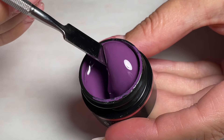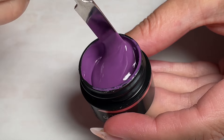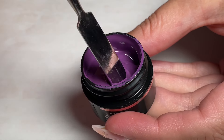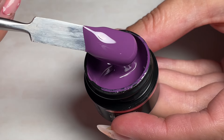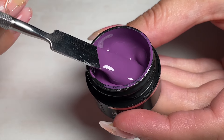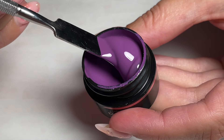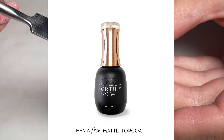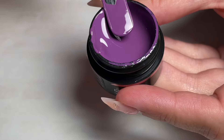This is a beautiful creamy grapey purple with a beautiful undertone. It has amazing coverage — it's literally almost one coat — and it looks stunning matte. I'll include a photo. And to anyone who has not tried our new Fortify hema-free matte top coat, you must. It is the pride of my mat — it's beautiful.